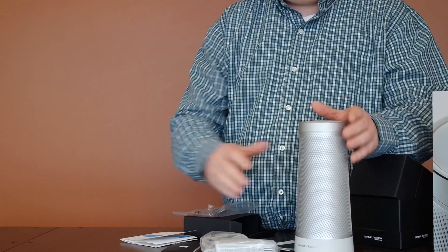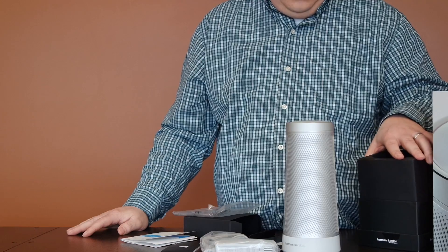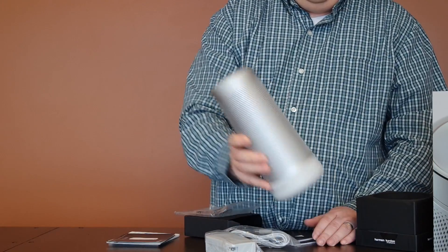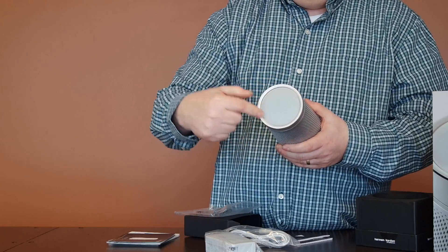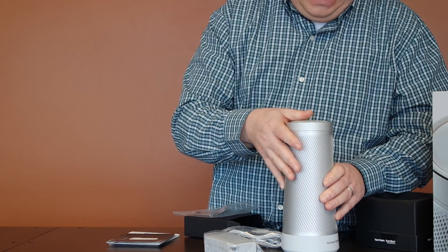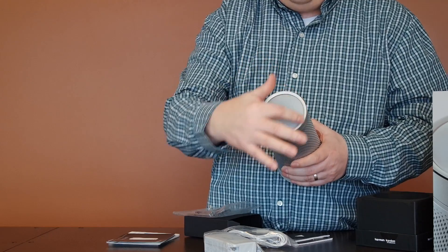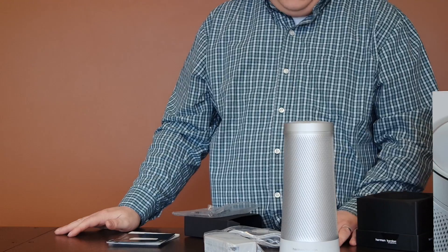Once we get to the point where we're starting to set this up, we'll go through with the setup process. So far all we're doing is unboxing it — telling you what's inside with the booklets that it comes with and the power cord. The item itself — again, the whole top of it to me is a little bit off center, which would drive me absolutely crazy. We're going to plug it in and see what's going on with it, see how it works.